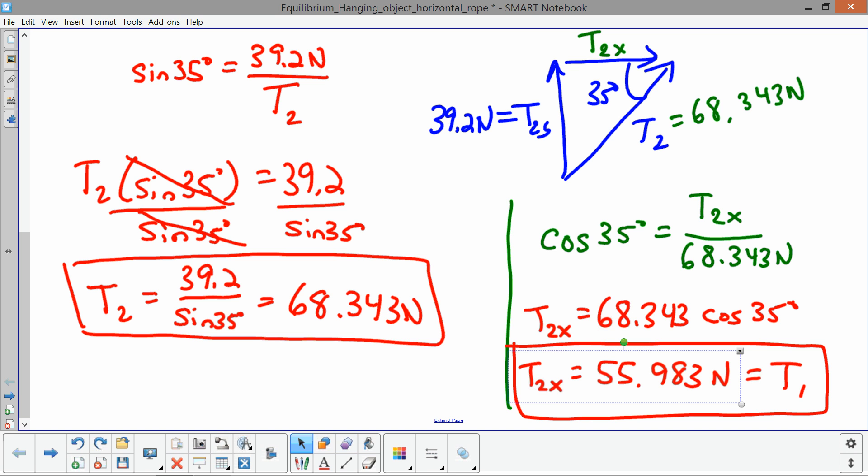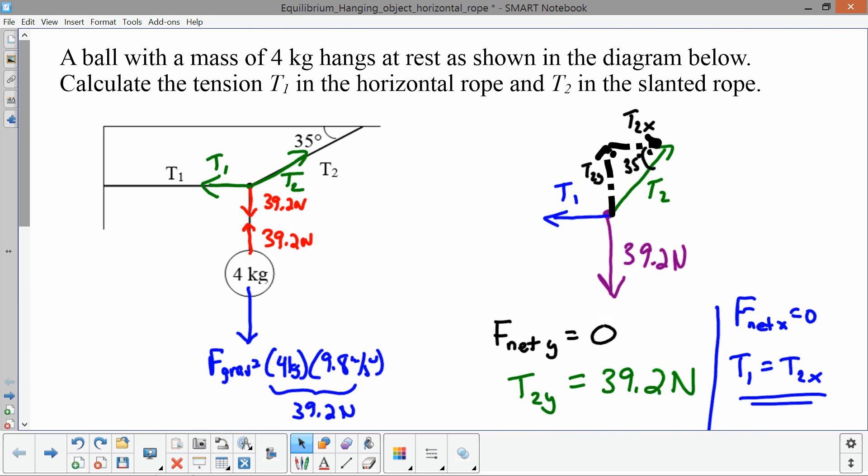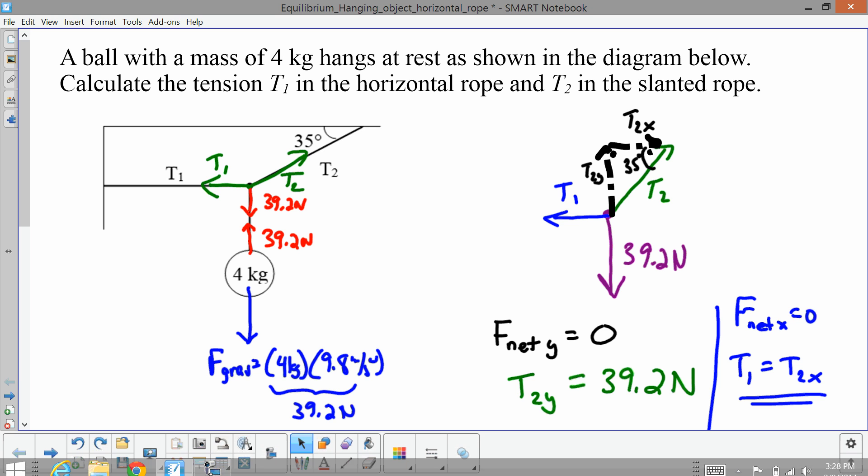In these problems, all we're doing is making sure that the forces add up to equal zero — the forces in the x direction add up to zero, and the forces in the y direction add up to zero. Once we figure out which force we know, it's just a matter of using trigonometry to find all the other values.